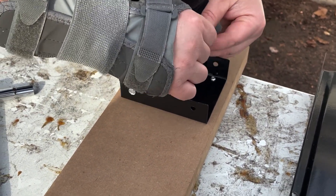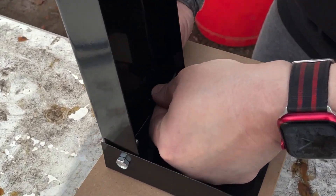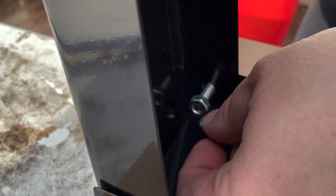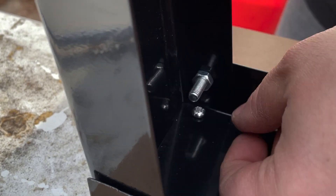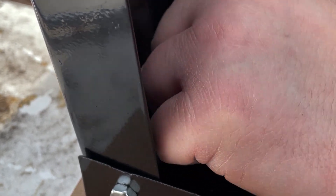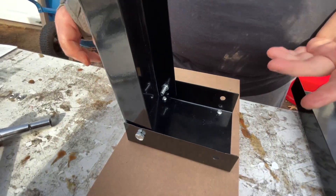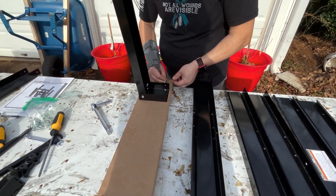I'm really hoping this video has helped somebody, because these are an excellent deal. They're pretty decent for the price — you get two of them, where a lot of the other ones are only single for about the same price, if not more. I wouldn't recommend leaving these outside though, considering they are steel and would be prone to rust, unless you know how to take care of metal.